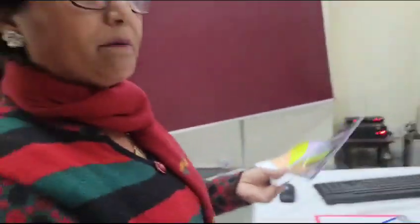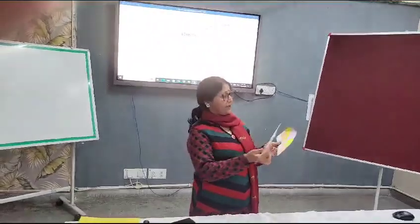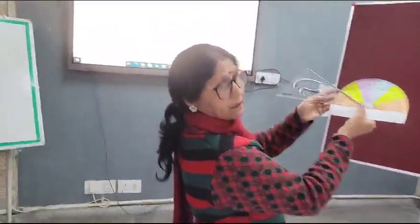The third angle of this set square is 90 degrees. So students can find the sum: 45 + 45 + 90 = 180 degrees. With another set square, we can verify again by measuring its angles.